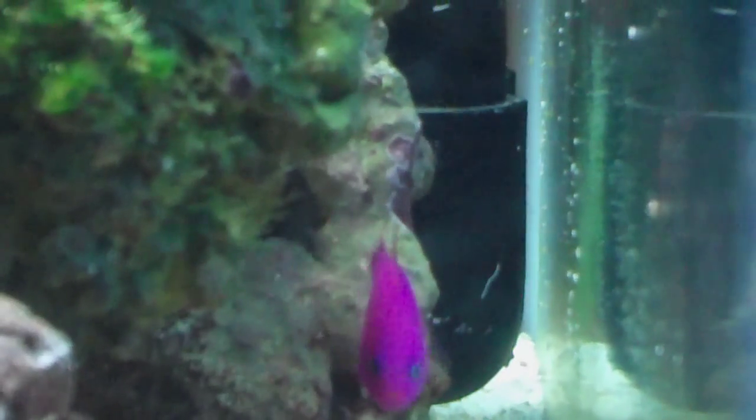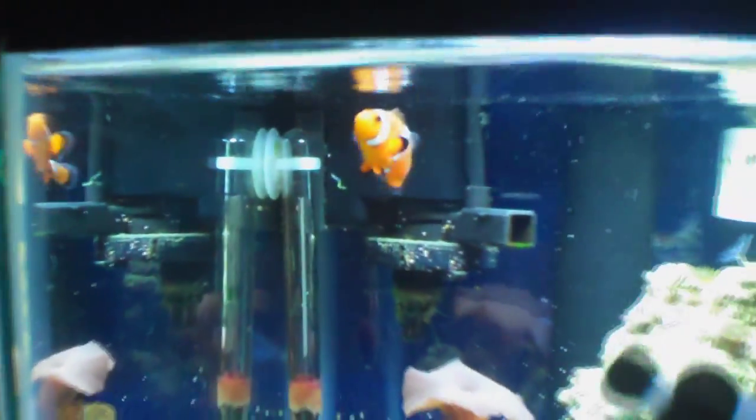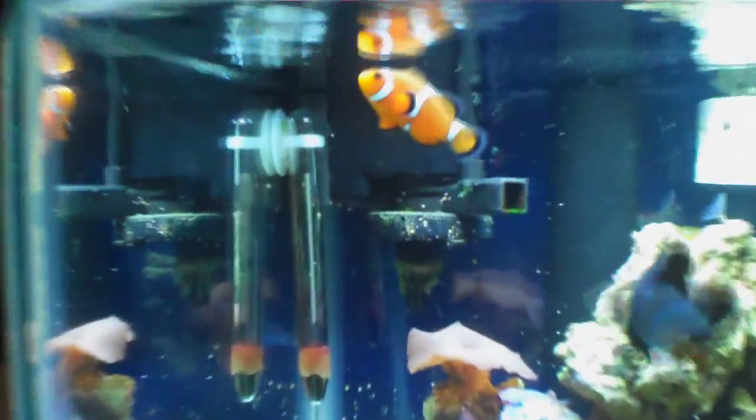There's my strawberry dottyback — no aggression towards my other fish. My clowns are both doing healthy. I haven't seen them flip out since that one day, and the scratch on its back is doing a lot better.